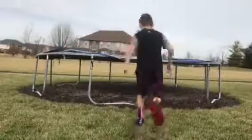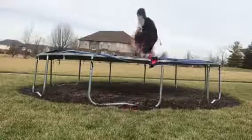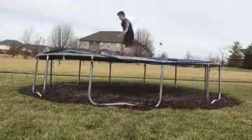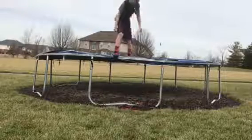So yeah, let me show you. All right, that is a backflip.